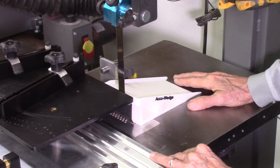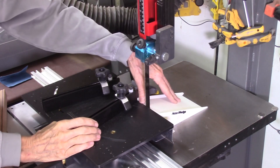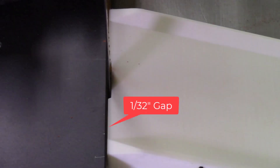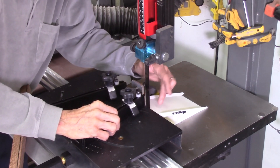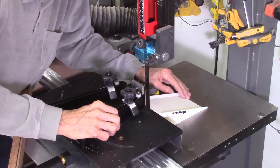Now let's use a system to cut some wedges and show how it actually works. My accu-wedge ramp is aligned. I have a gap of about a 32nd of an inch between the ramp and the index table, so it's really close. I can actually have it touch but then the blade might be touching the ramp, so it's as close as I can get it — a really, really narrow gap there.